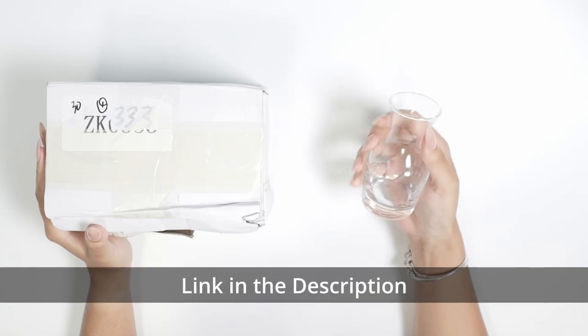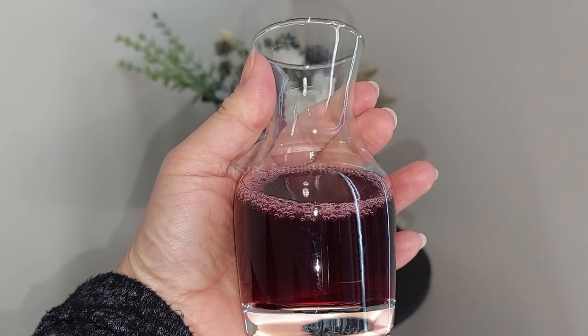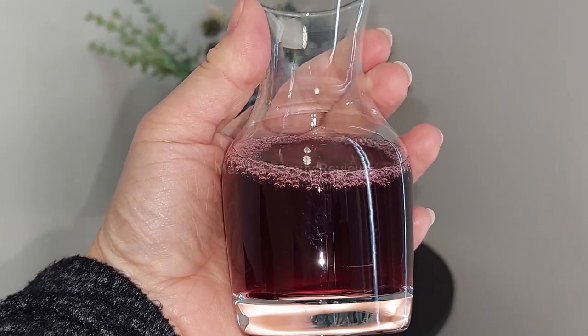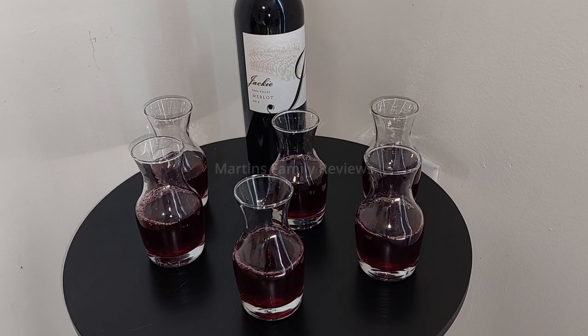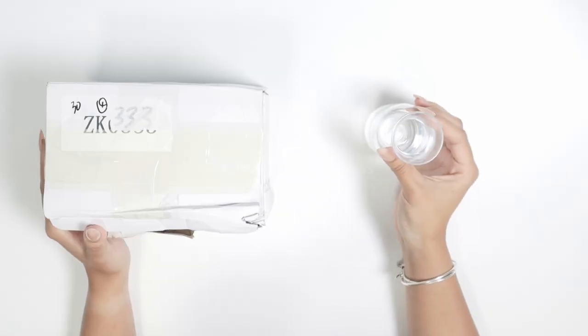Hi everyone! With me today I have these gorgeous single-serve wine carafe glasses. These are mini ones and you can either get them in a pack of 6 like me or a pack of 12. They are just incredible.